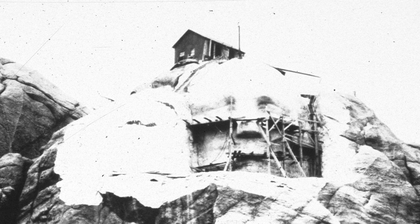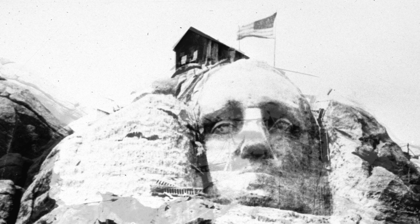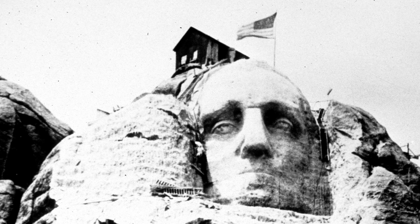Washington was a natural and uncontested first choice, and carving began in late 1927. As the father of the new country, he laid the foundation of American democracy and is the most prominently featured on the mountain.